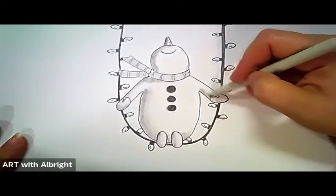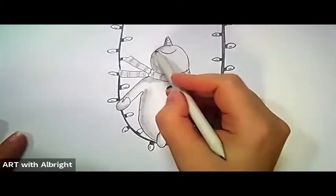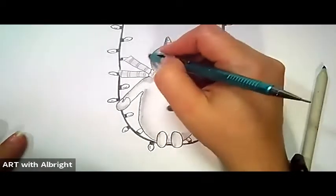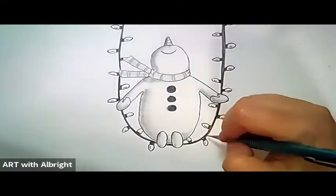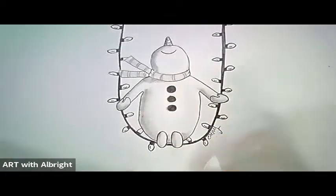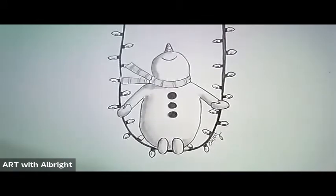Thank you so much for drawing with me! I'd love to see your art — you can find me on Facebook at Art with Albright and post your art there. I'd love to see anything you're drawing with me on YouTube. Artists always sign their names, so go ahead and put your name on your drawing. Have a very blessed and Merry Christmas, and I'll draw with you again soon. Bye!